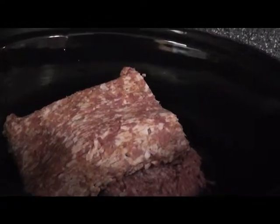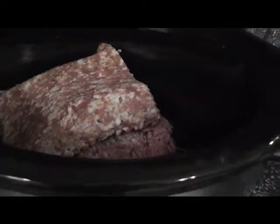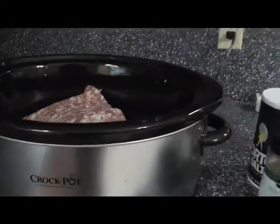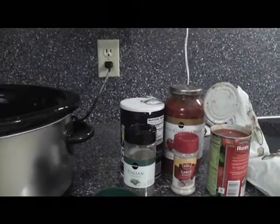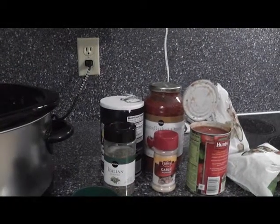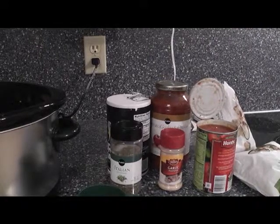Hey guys, it's Kara with The Bag Holder as well as Today's Living, and I am going to show you how to do crock pot spaghetti sauce. Now let me tell you, you do not have to cook the meat ahead of time. You can use fresh vegetables if you want — you know that I'm all about convenience — but I'm going to give you the alternative as well.